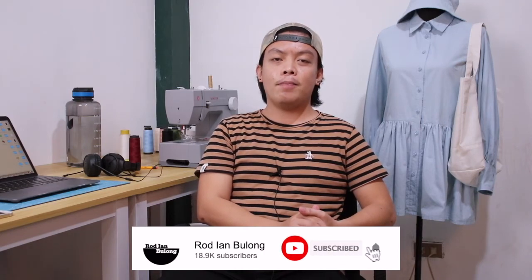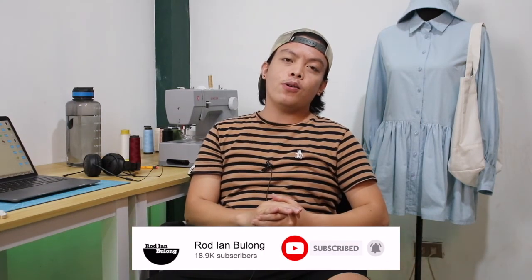Hi designers, welcome back to my channel. If you're new here, my name is Ian. For today's video, magkakaroon ulit tayo ng panibagong project at panibagong episode ng Thrifted Transformation — Episode 7.